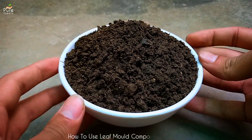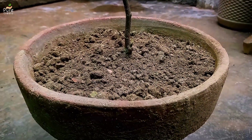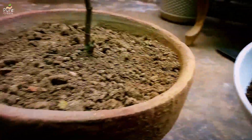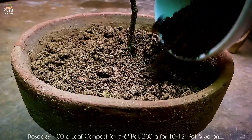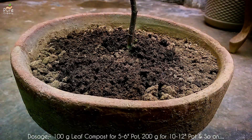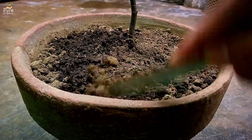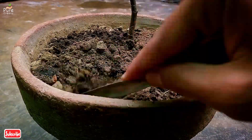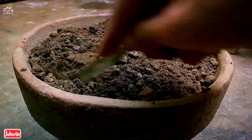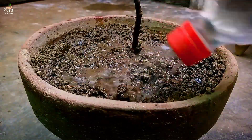For applying leaf mold compost on plants, follow the traditional method. Loosen the upper layer of soil and let it dry. Add a dose of our homemade leaf mold compost depending on plant age and container size. For a 5 to 6 inch pot use around 100 grams; for a 10 to 15 inch pot use around 200 grams and so on. A little variation is fine as it's an organic fertilizer, but don't go too far. Mix it evenly with the soil and add a good amount of moisture for effective absorption.